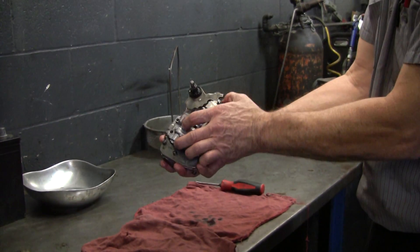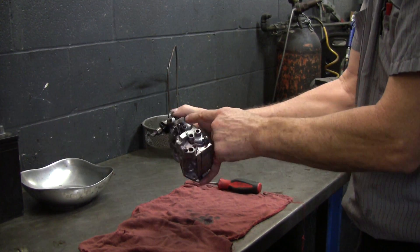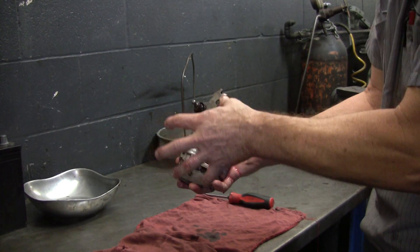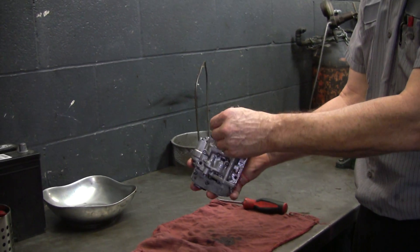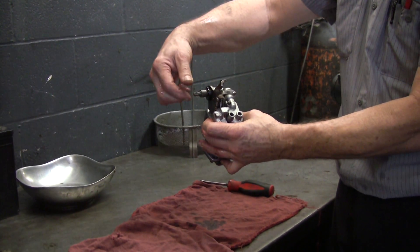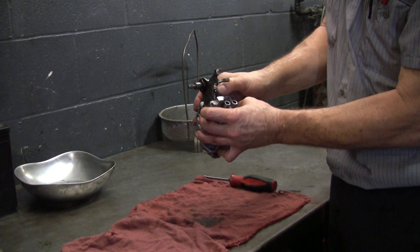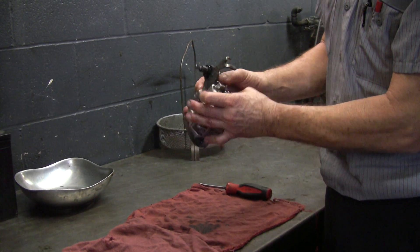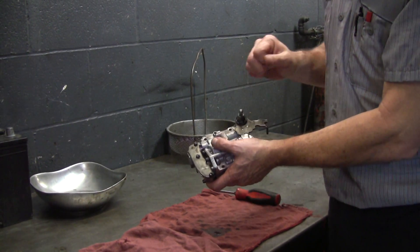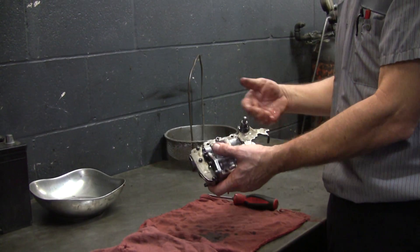This is your manual linkage — this is what you use to choose the gear you want to be in. This moves a piston in here; a long valve that goes in there tells the rest of the transmission what gear you want. This right here is your throttle valve — it hooks to the throttle linkage, so when you give it gas it pushes in another valve. The biggest problem I've found with that throttle valve is they get stuck in, so it always thinks you're on the gas and doesn't back off when it's supposed to.